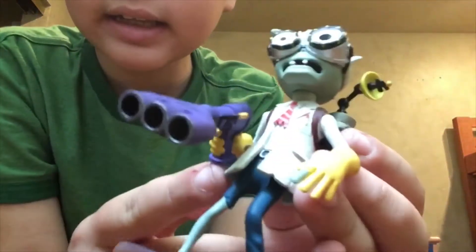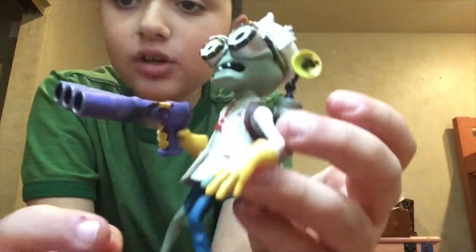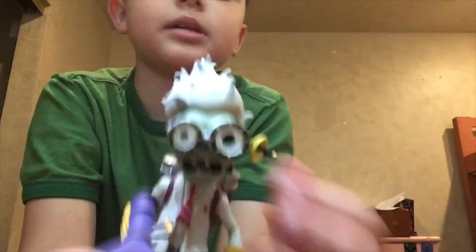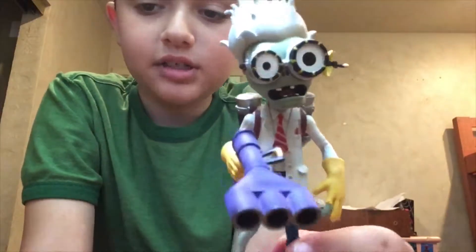Now I'm going to show you the figures. So this is the Scientist Zombie. I spent a really, really long time trying to get his gun in. When I tried to put it in, it felt like I might just break the hand off. But luckily I got his gun in — it was incredibly hard. And when I put his gun on, he would always tip over, but luckily he came with a stand.